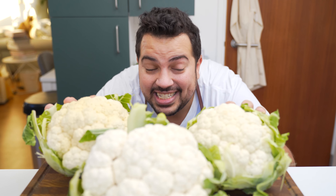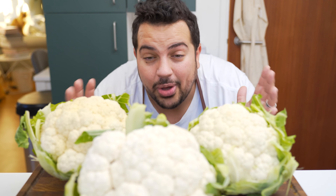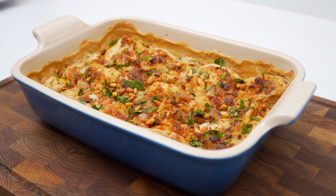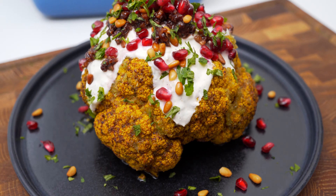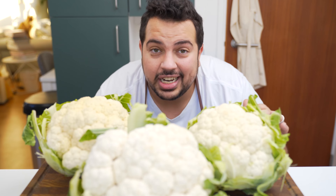It is cauliflower season and these things are everywhere — they're really cheap and really nutritious, but not a lot of people know how to cook them. We know how to do them really well in the Middle East, so today I'm going to show you two different ways that work really, really well. You might even end up loving cauliflower.